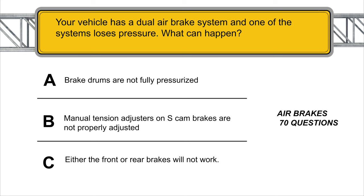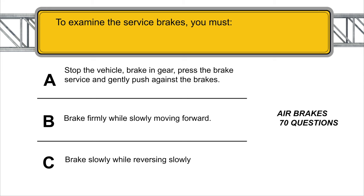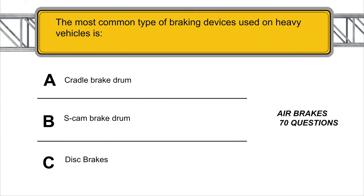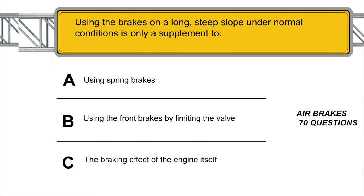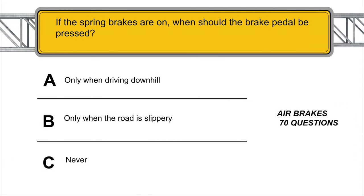Your vehicle has a dual air brake system and one of the systems loses pressure — either the front or rear brakes will not work. The most common type of braking device used on heavy vehicles is the S-cam brake drum. Using the brakes on a long steep slope under normal conditions is only a supplement to the braking effect of the engine itself. If the spring brakes are on, when should the brake pedal be pressed? Never.